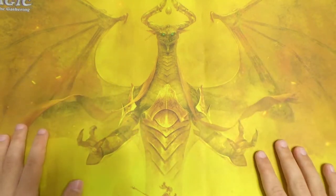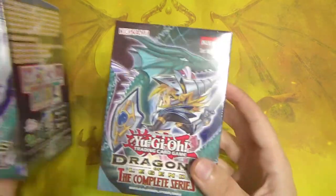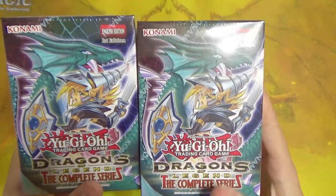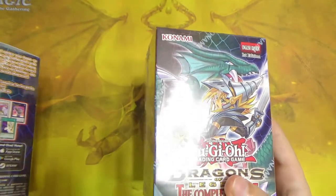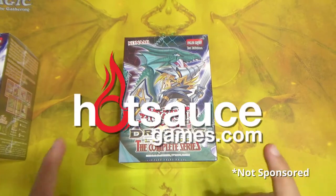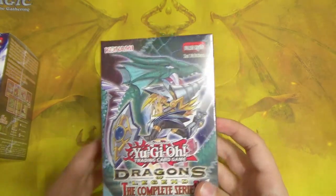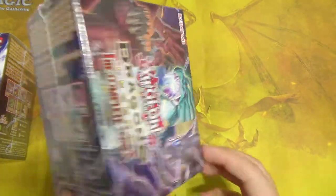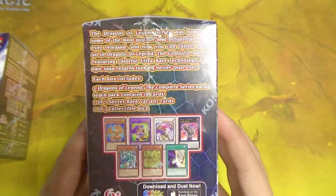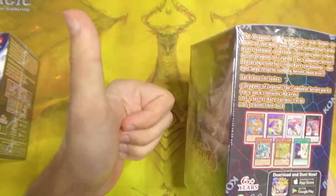Today I have two boxes of Yu-Gi-Oh Dragons of Legend: The Complete Series. These were 15 bucks each and I got them at a gaming store in Westmont, Illinois called Hot Sauce Gaming, so shout out to them. It was my first time going into that store but it was really nice, they were really helpful.